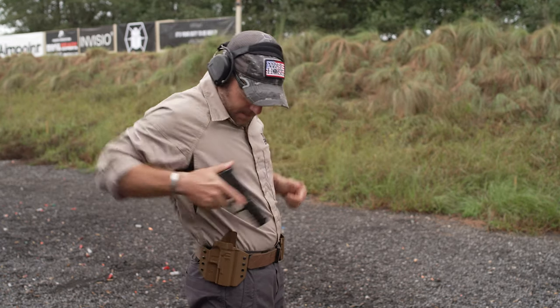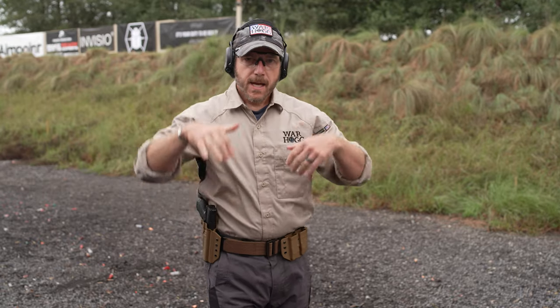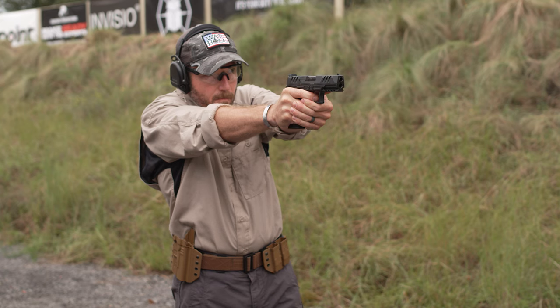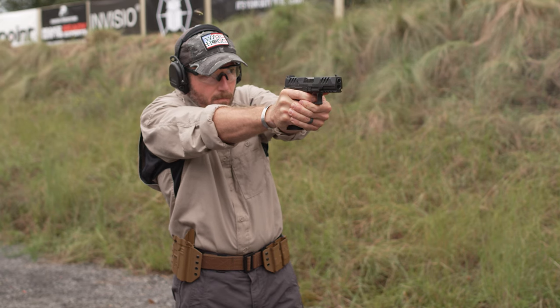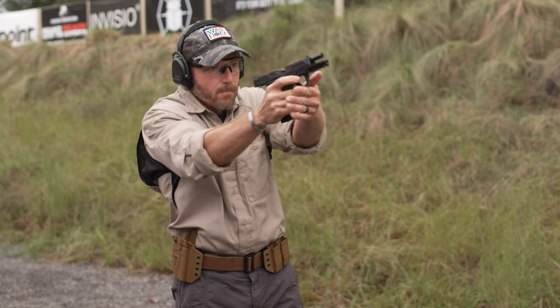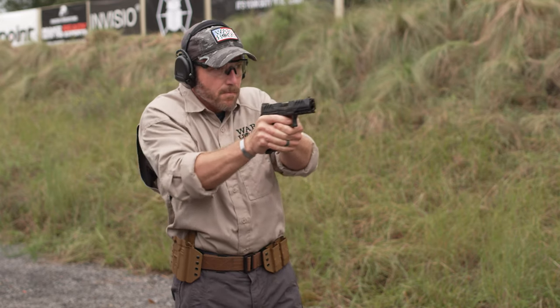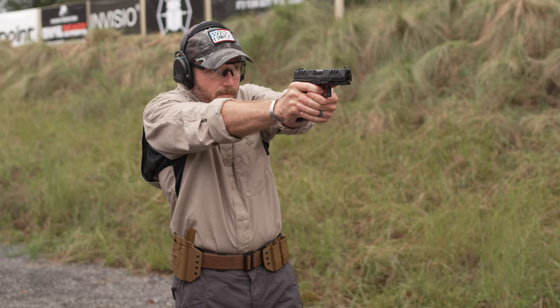Once I'm done, holster — and it just breaks that mentality. I've gone through that, I'm staying in the fight, and oh by the way, it gives me a check to make sure I'm not doing anything crazy with my trigger. Incorporate the Warthog Ghost Reload into your training, break out of that range mentality, and say hey, this is the place where I'm training for the fight — which I hope you're never in, but if you are, you've got the skill and ability to quickly finish that fight.